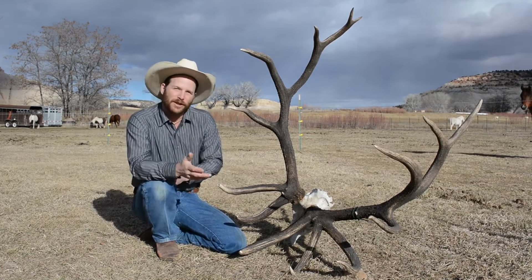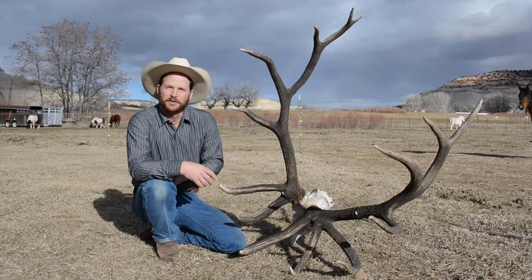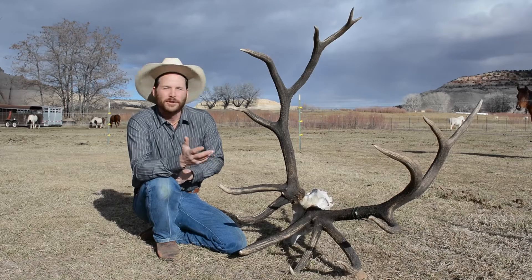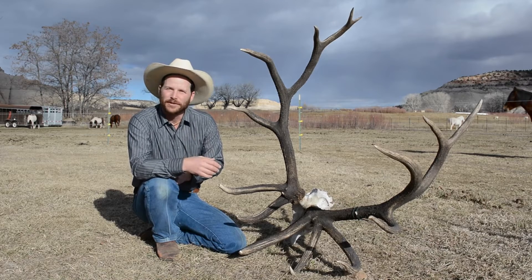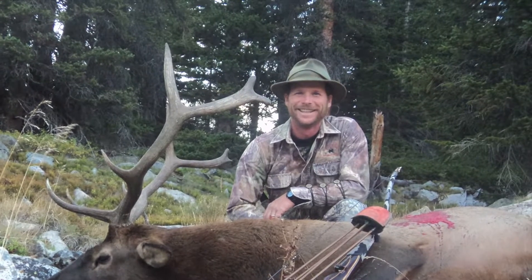Elk ivories, to me and to a lot of high country people, carry a special significance. They bring memories of bugling bull elk, the scent of pines in the high country, and of wild, deep, back country experiences.